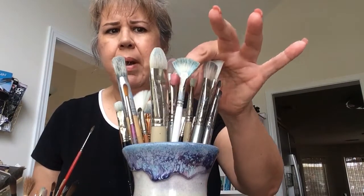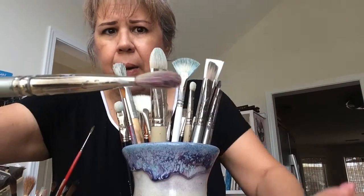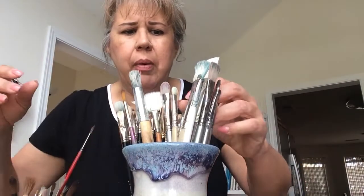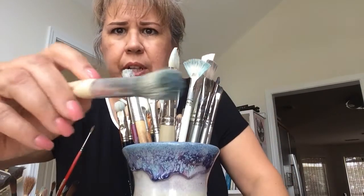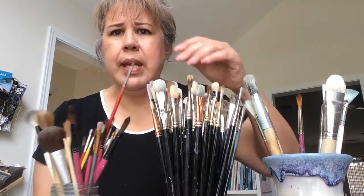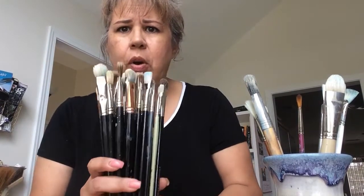These are the ones I primarily use. This other container holds brushes that have seen better days - they've got a lot of painting mileage, some splayed out hairs, and the ferrule's gotten a little fat. But I can use these for scrubbing, more abrasive work, and scumbling. This little jar holds all my water media brushes. I do not mix my oil paint and acrylic painting brushes together - you always want to keep those separated.